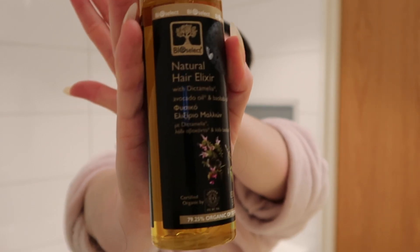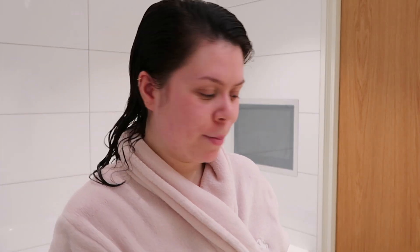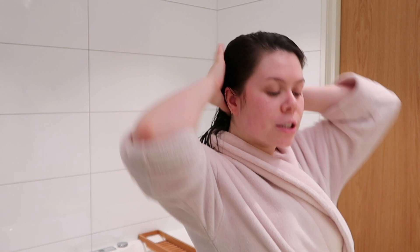I take the oil and apply it a couple of times through my hair, and you want to focus on the ends of your hair.